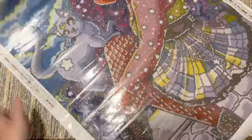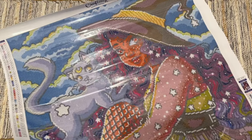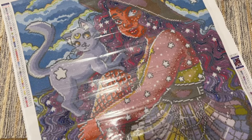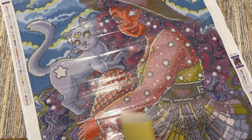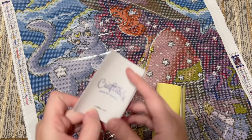Much better! Look at how cute this is, oh my gosh! We also love the diversity — I love this artist's work so so much. Let me show you what else is included.